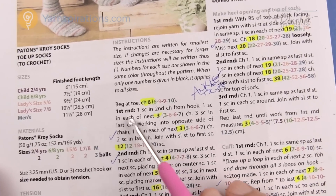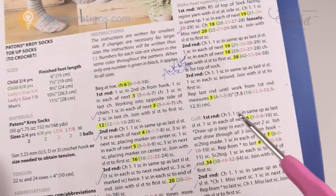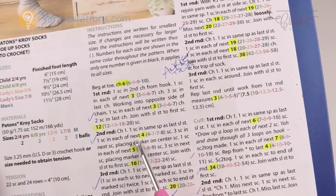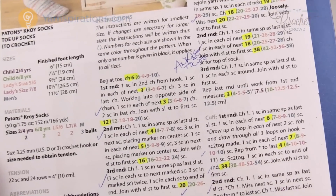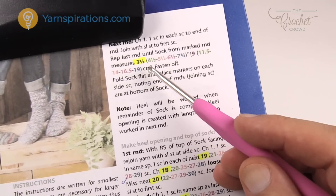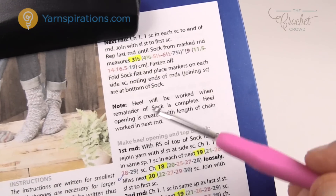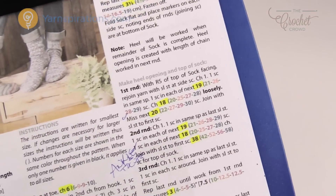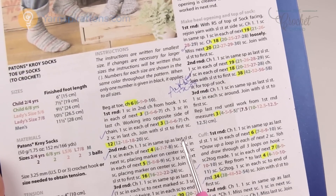In today's tutorial I'm doing the child size version — the two to four — so I'll be saying chain six. The steps for moving stitch markers are the same across all sizes. For example, round two says one single crochet in the next four — that's the one I've highlighted. When it comes down to dimensions, it says complete the sock until it's three and a half inches in length, with other sizes being four and a half, five and a half, six and a half, and seven and a half.